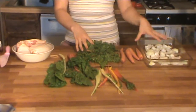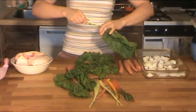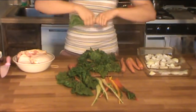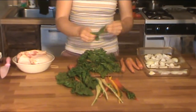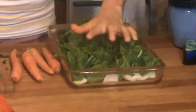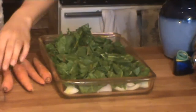To prep the Swiss chard, all you do is take a leaf, grab the greens by the end, pinch and pull. Easy. Then you just chop it up or rip it into smallish pieces, and we're going to layer it inside our baking dish. Now because this is Swiss chard — a cooking green — it's actually going to cook down a lot. It's going to lose a ton of volume during the cooking process.